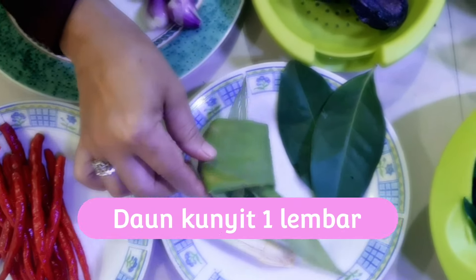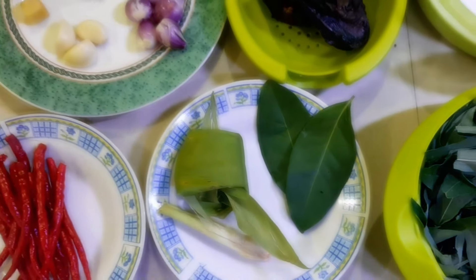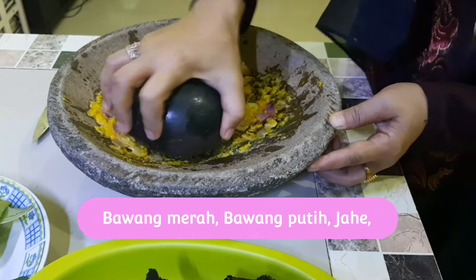Daun kunyit 1 lembar, daun salam 2 lembar. Semua bumbunya kita ulek sampai halus.